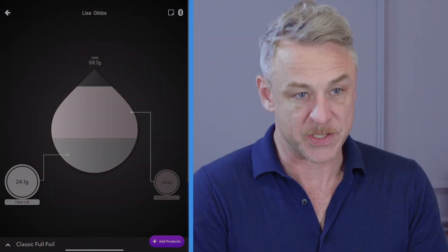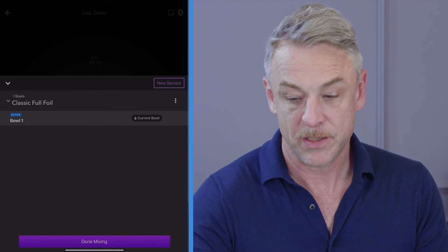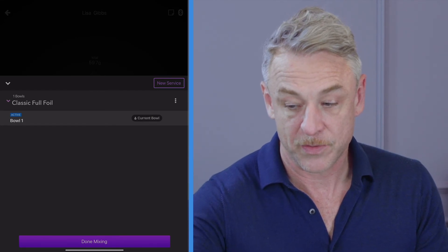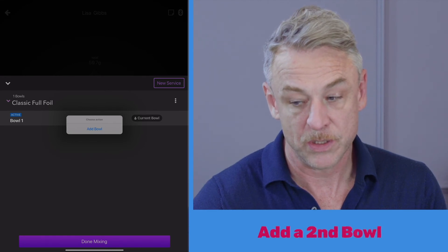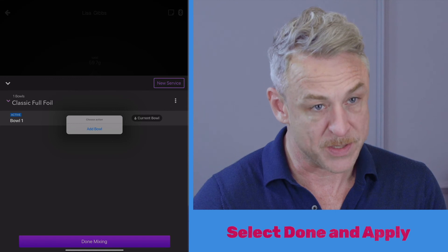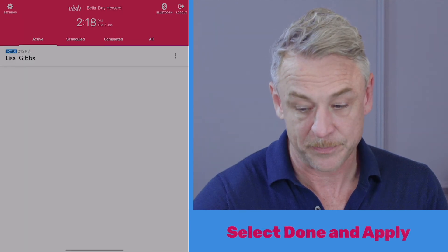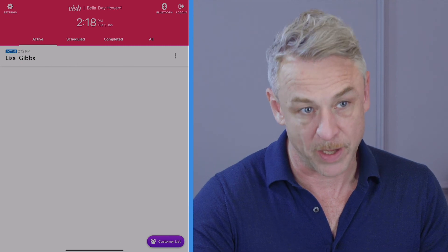When you're done mixing your formula, press the service name at the bottom of the screen to either use the three dots to the right of the service to add a second bowl or create any more formulas that you need. Or if you are done, simply hit 'Done Mixing' and you'll be returned to the main screen. Now you can go apply your color.